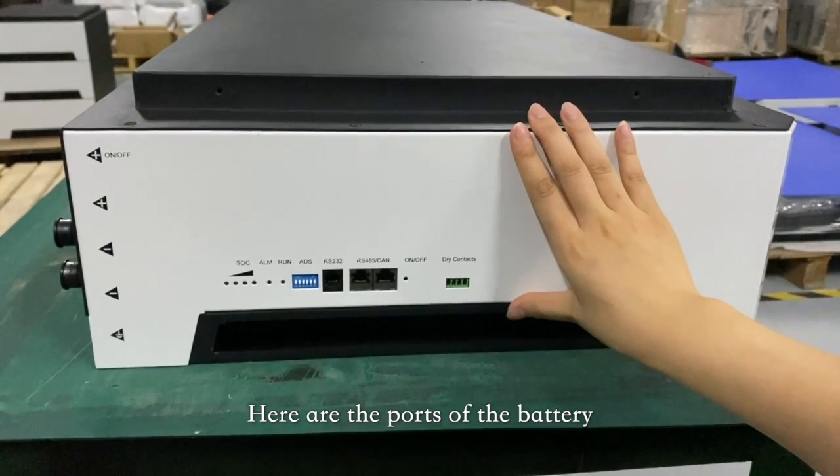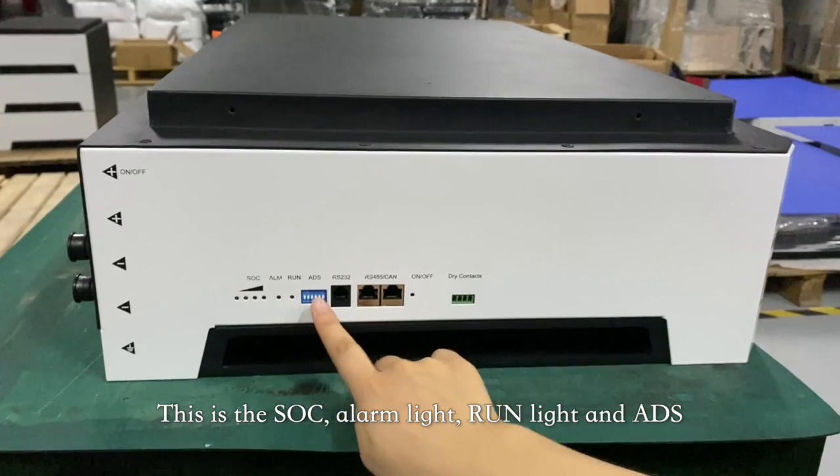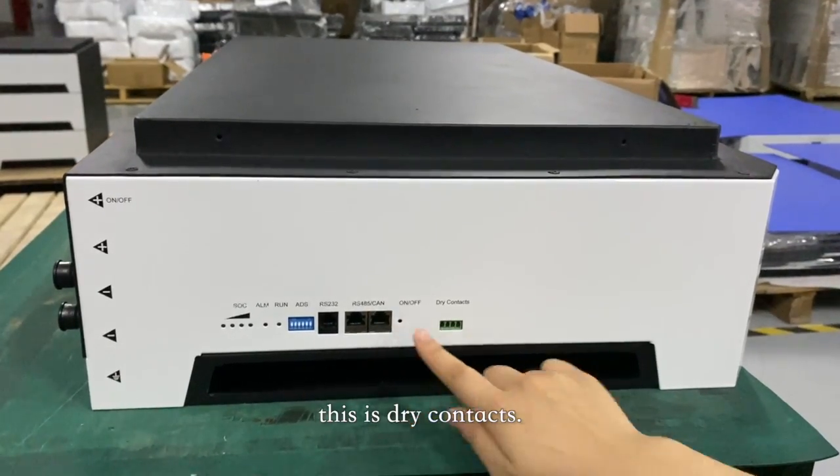Here are the ports of the battery. This is the SOC indicator, alarm light, running light, and ADS. These are the RS232, RS485, and CAN communication ports. This is the charge contacts.